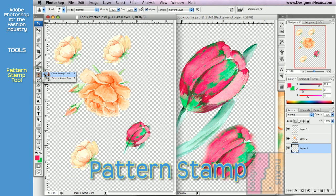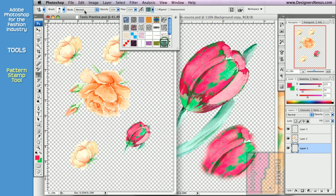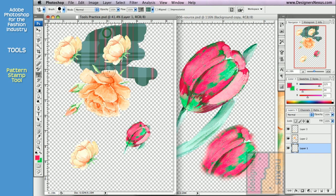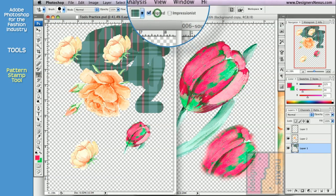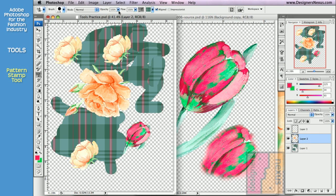Hidden beneath the Clone Stamp tool is the Pattern Stamp tool. It allows you to paint with patterns that you can choose in the option bar. Set your brush type and size, then simply click and drag in your document. The Line option allows you to paint with your patterns seamlessly. And you can use the opacity if you want your patterns to appear transparent.